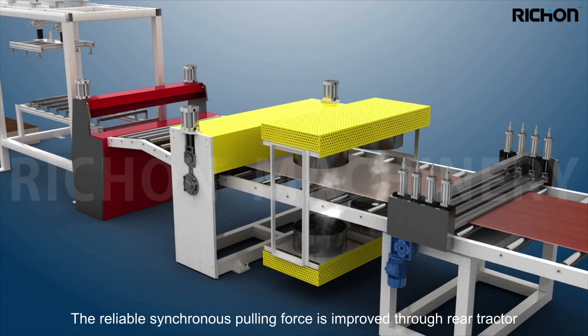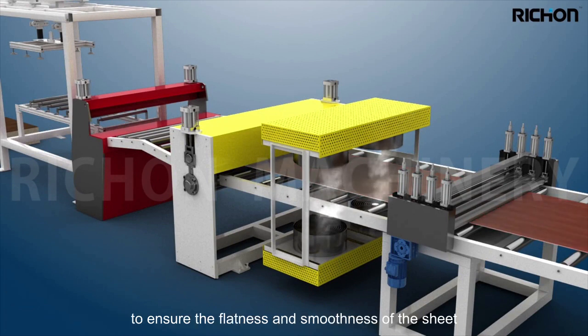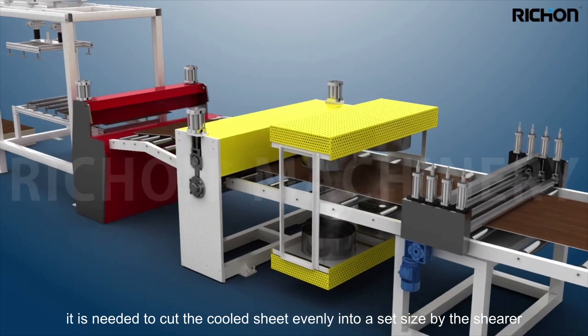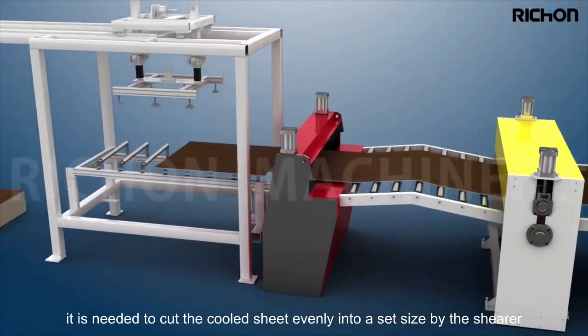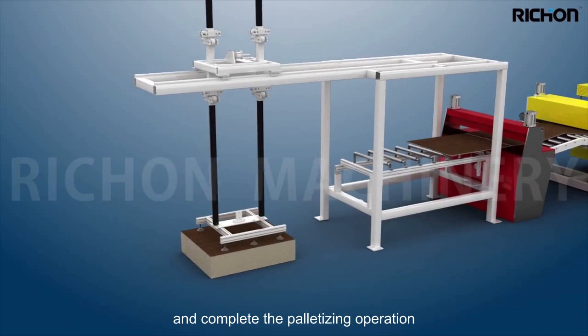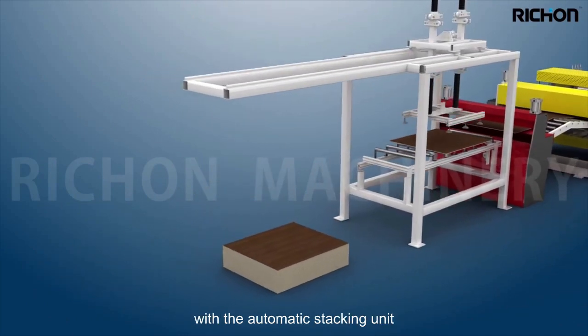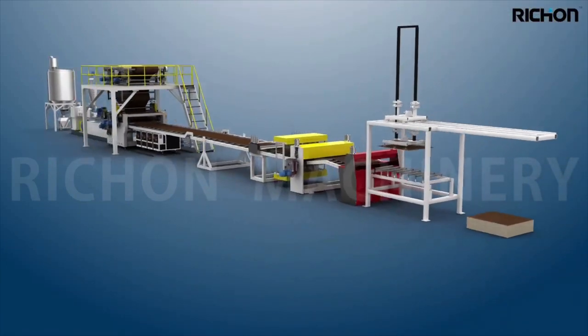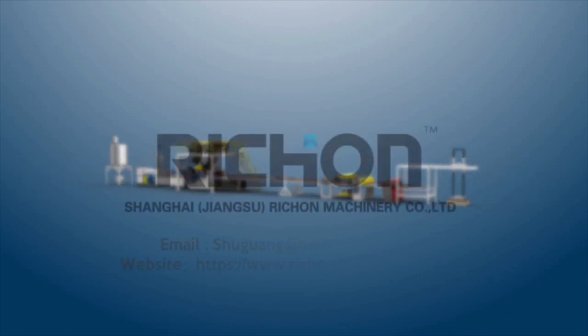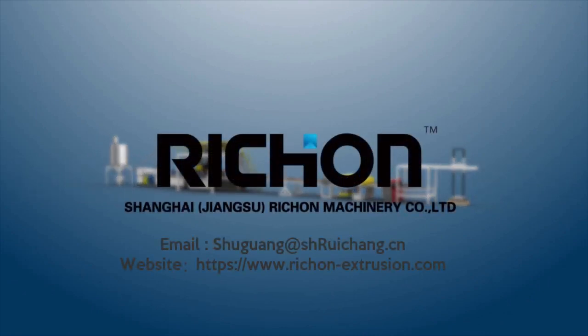Reliable synchronous pulling force is applied through the rear tractor to ensure the flatness and smoothness of the sheet. The cooled sheet is then cut evenly into a set size by the shearer, and the palletizing operation is completed with the automatic stacking unit. Shanghai Jiangsu Raychang Machinery Company Limited.